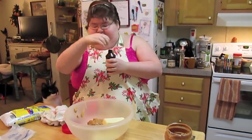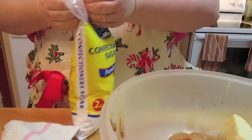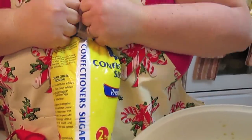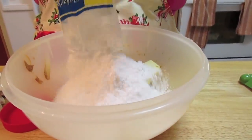Two teaspoons of vanilla. Normally you don't see vanilla in buckeye ball recipes but I put it in mine for a little extra, and it makes it so yummy. Sometimes you'll need the whole two-pound bag of powdered sugar, or confectioner's sugar as you sometimes see it, and sometimes you won't. I'm going to pour in almost the full two pounds and then start mixing with my hands, then figure out if we need the rest.